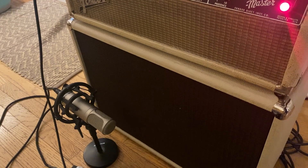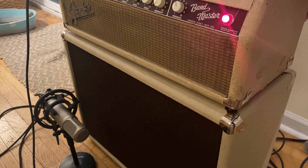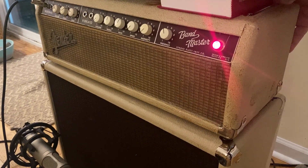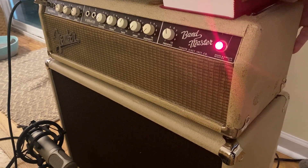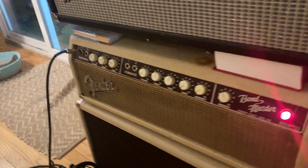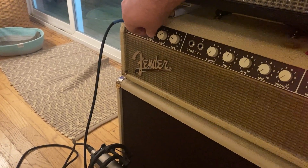I'm going to switch them in and out. Here's stock. Now, the thing about it — at loud volumes, you might want to have the thing stock because it stays cleaner longer.